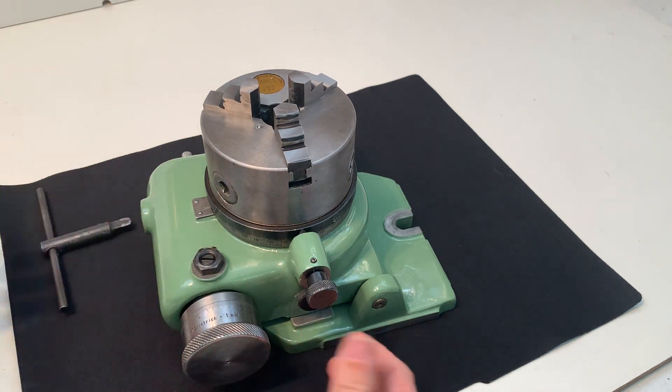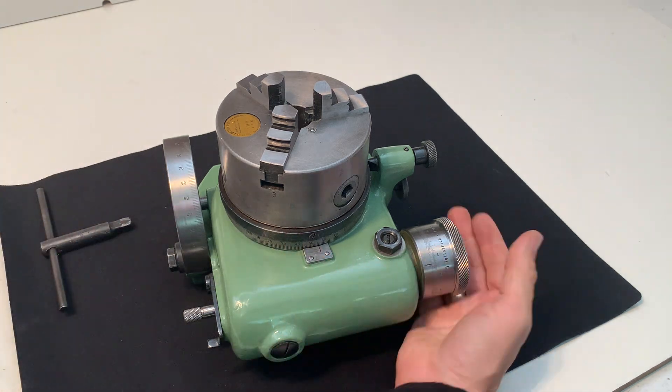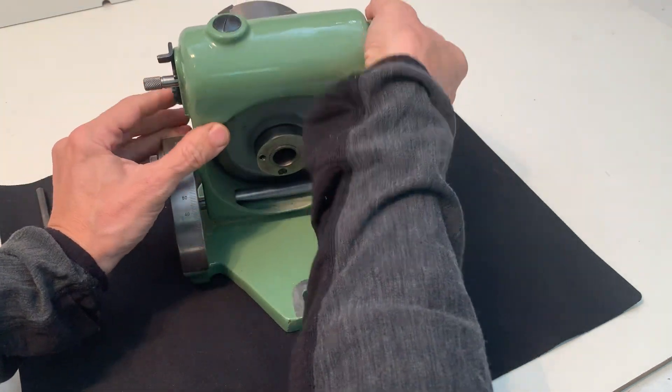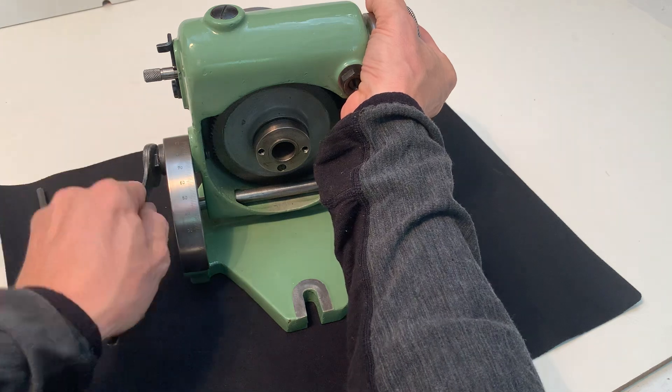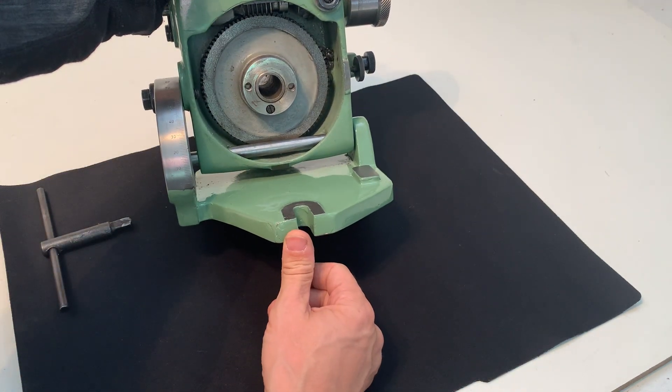I can also show the back side. I'll put it in the 90-degree position here — you can look inside.